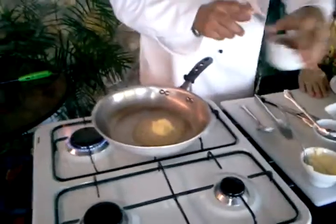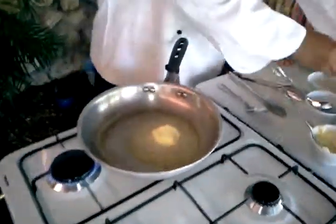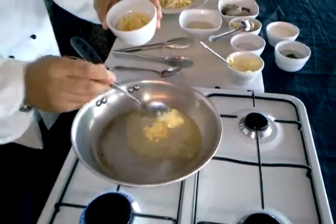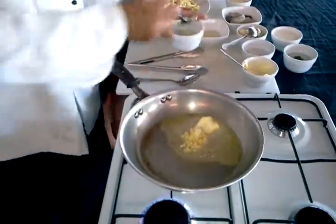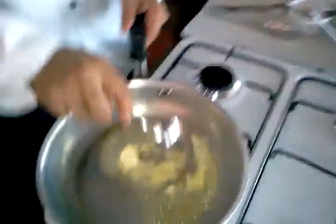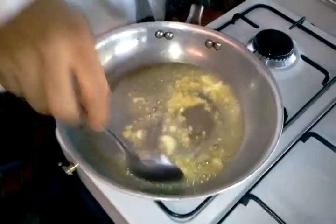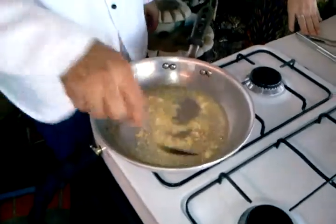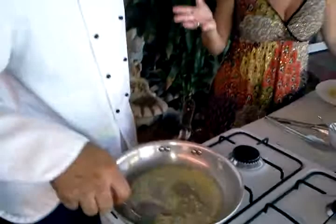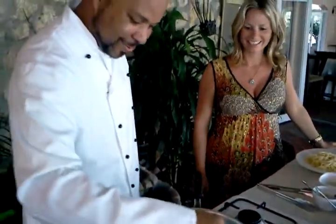A tablespoon of butter. Garlic — about a half a tablespoon. And then they cook. You're just cooking the garlic. That smells good. Butter and garlic — it doesn't get better than that. That does smell good.